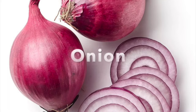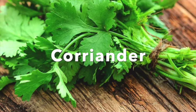a little bit of chilli, some coriander, and a little bit of tomato.